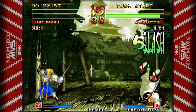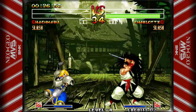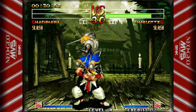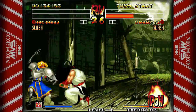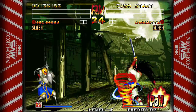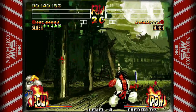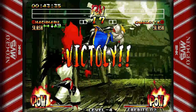Oh man, definitely an awesome game. If you've never played Samurai Shodown 4, it is definitely worth checking out — it's one of the highlights of the series. A lot of people say 3 is the worst one, and I do feel that may be true, but 4 took a lot of what was done right, got rid of what was done wrong, and just did an amazing job. Definitely a cool game to check out.